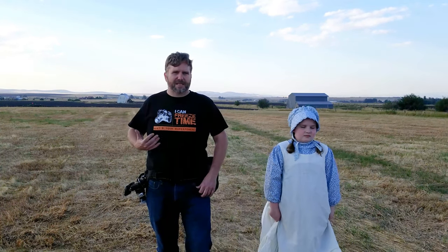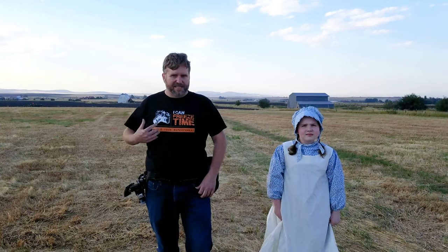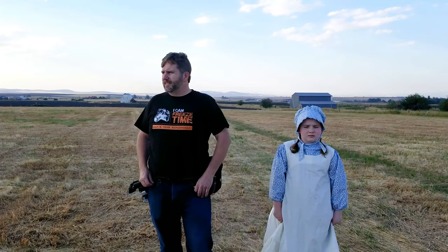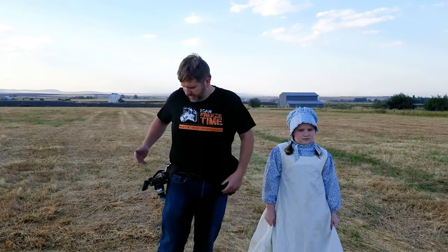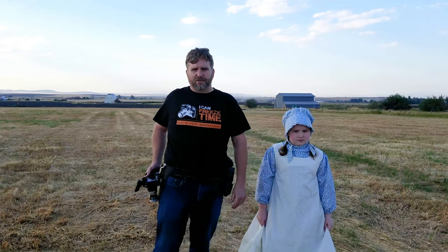I never liked the neck straps. I don't think anybody likes that holding your neck down. I tried the shoulder strap going across ways and that's not too bad, but your camera bounces a lot. With this it just hangs here kind of like a holster.